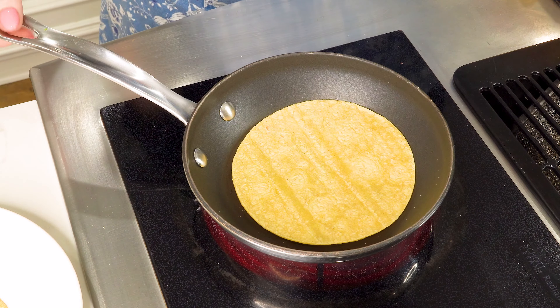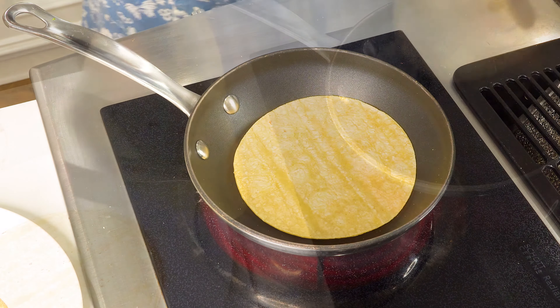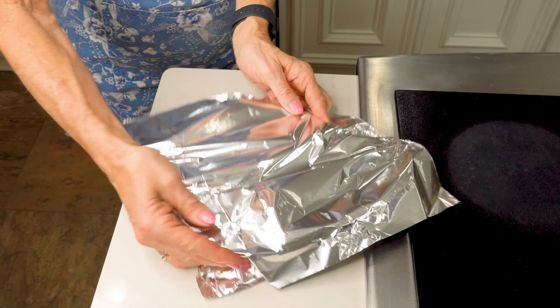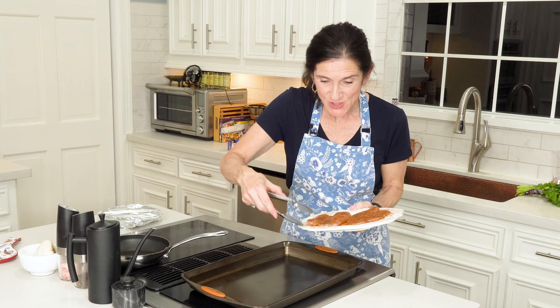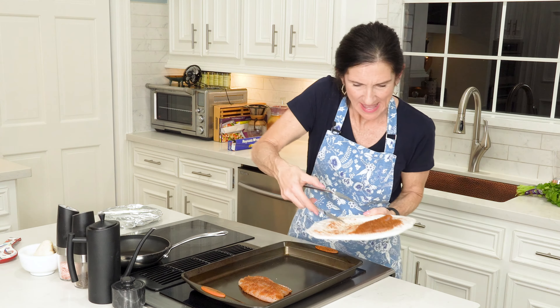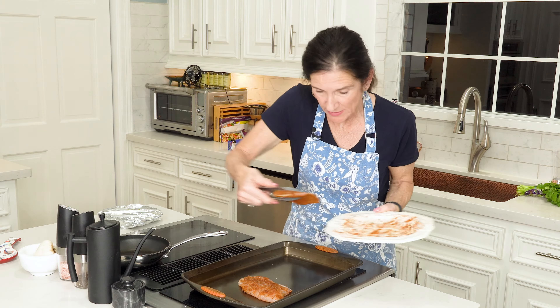This looks amazing and it tastes so tangy, so spicy — it's perfect. That is awesome. Now's the time — if you like some avocado, some fresh cilantro is always good, and maybe some jalapeño. Go ahead and get that all ready.